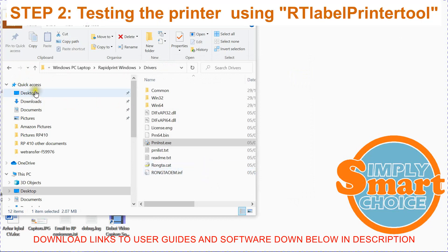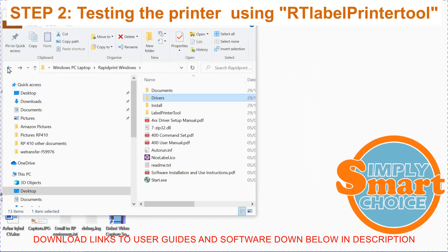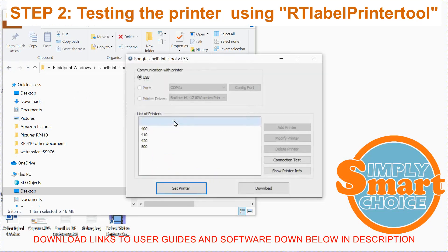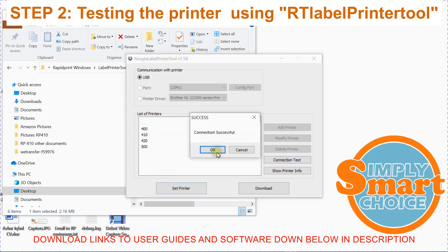Once you've installed the drivers, you now need to test and train the printer. So navigate back to the main folder. There should be a folder called Label Printer Tool. Navigate to a file called RT Label Printer Tool and double-click to start. Ensure USB is selected. Click on 410 and Connection Test. This should test the USB connection between your computer and your RapidPrint. You should get a success message and also hear a bleep from the printer.